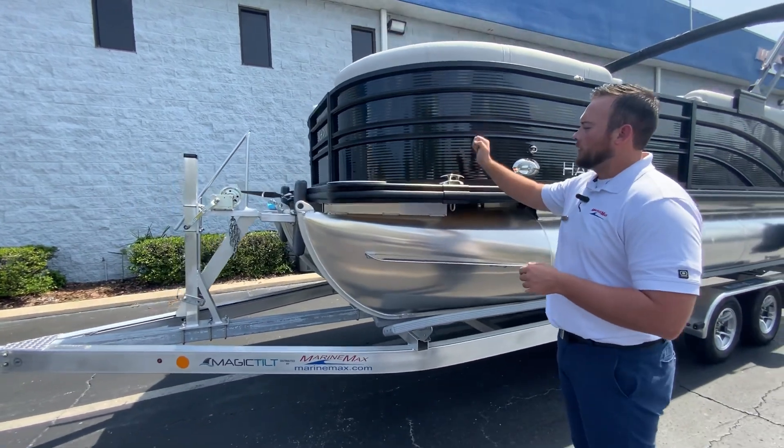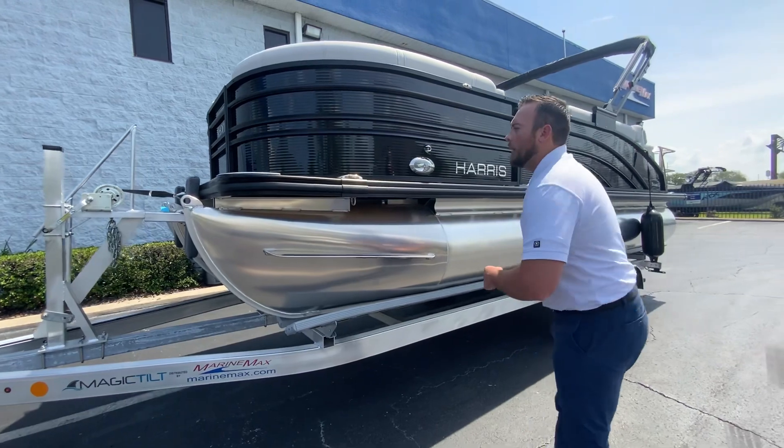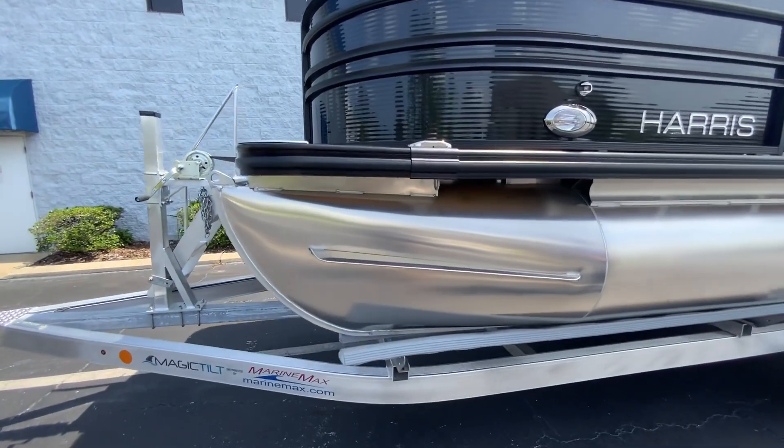We have flip-up cleats so you're not hitting your ankle against anything if the kids are jumping off, and we also have the woven sterling gray flooring here.